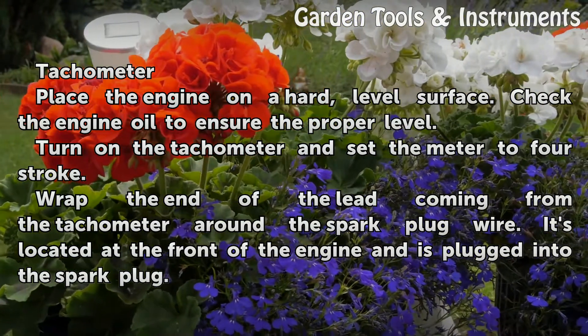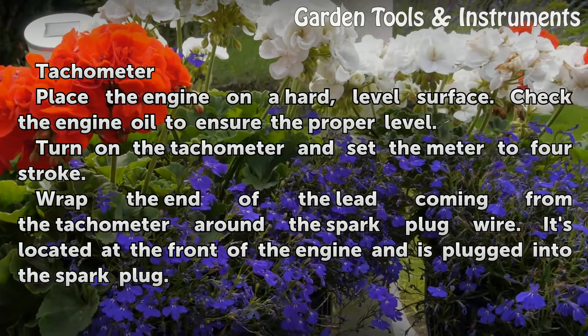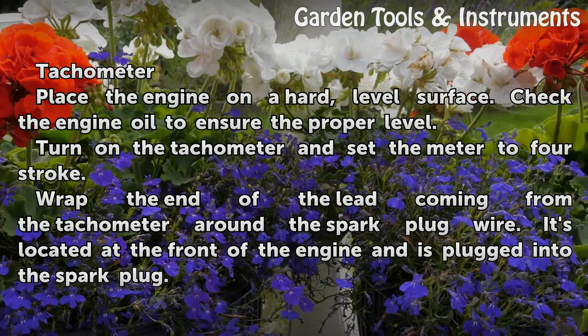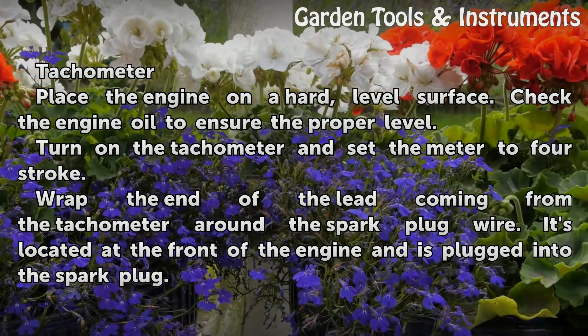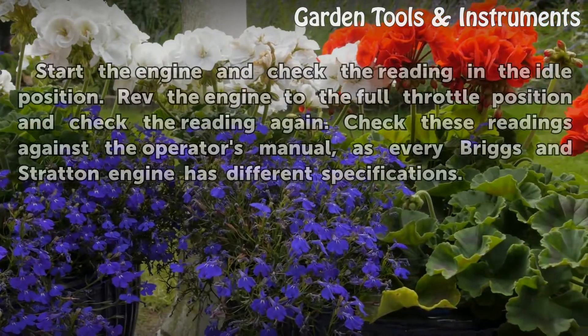Place the engine on a hard, level surface. Check the engine oil to ensure the proper level. Turn on the tachometer and set the meter to four stroke. Wrap the end of the lead coming from the tachometer around the spark plug wire. It's located at the front of the engine and is plugged into the spark plug.